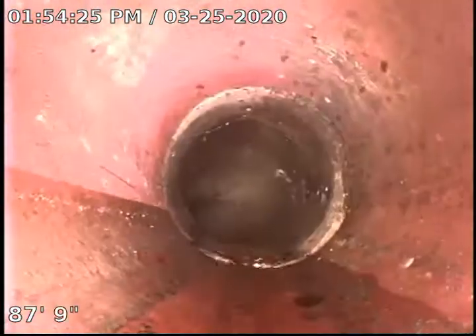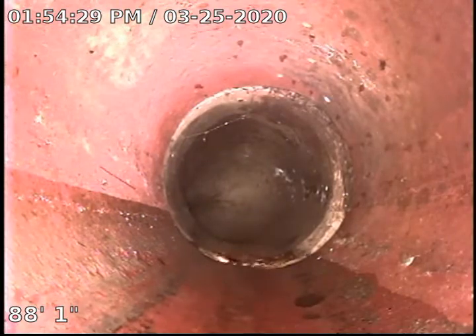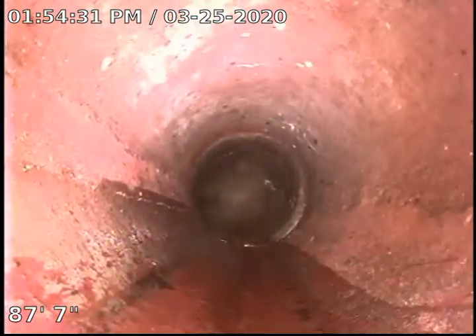As we come back, right there's our city main. So we're backing up. We are in a clay sewer line. You can see there are a few roots right there. Everything looks pretty minor — it looks like they've maintained this sewer pretty well honestly.